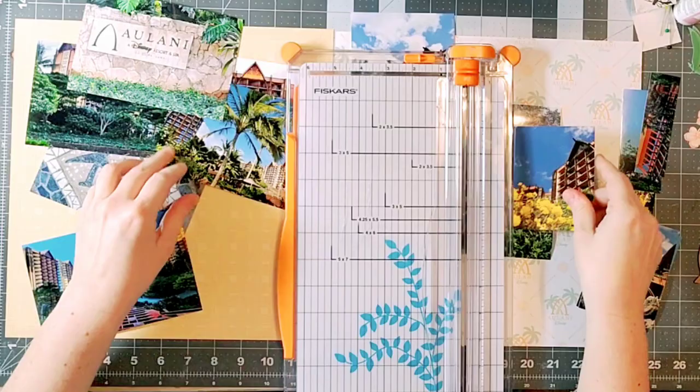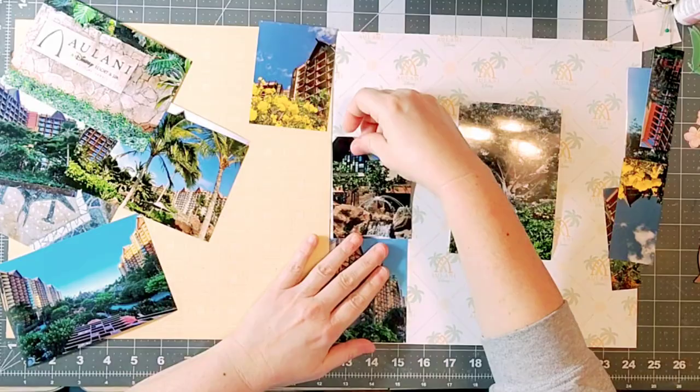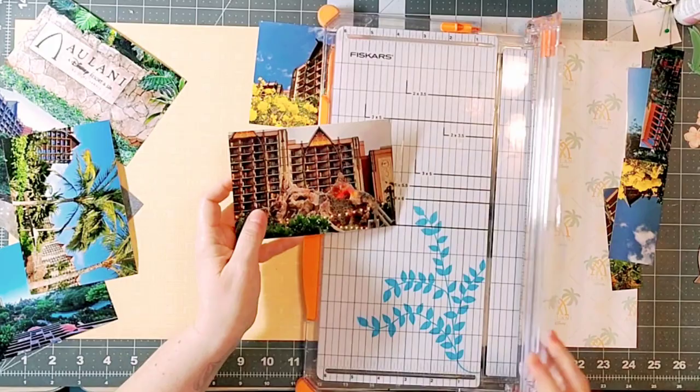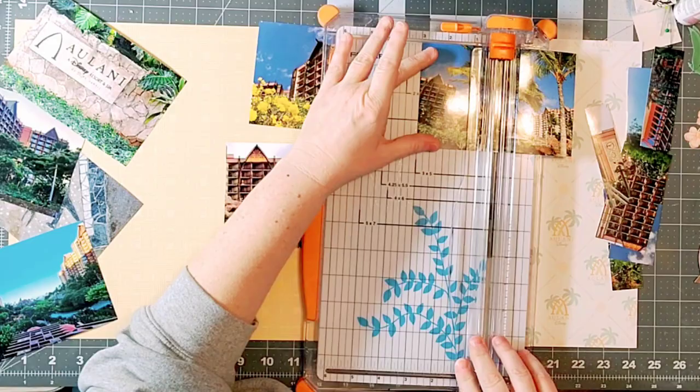I'm using the regular four by six photos and cutting some of them down to three by four, doing kind of a mirror image. I have a few that I really liked — they're of the outside of Aulani — so I'm going to go ahead and line them up and then add in my embellishment clusters.